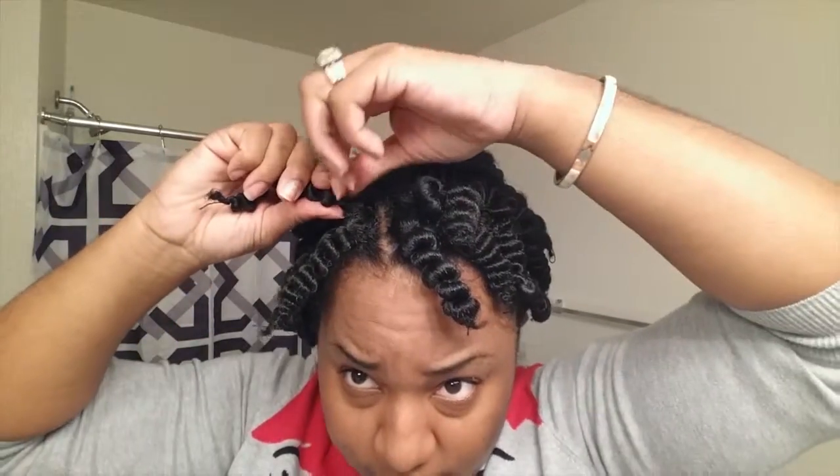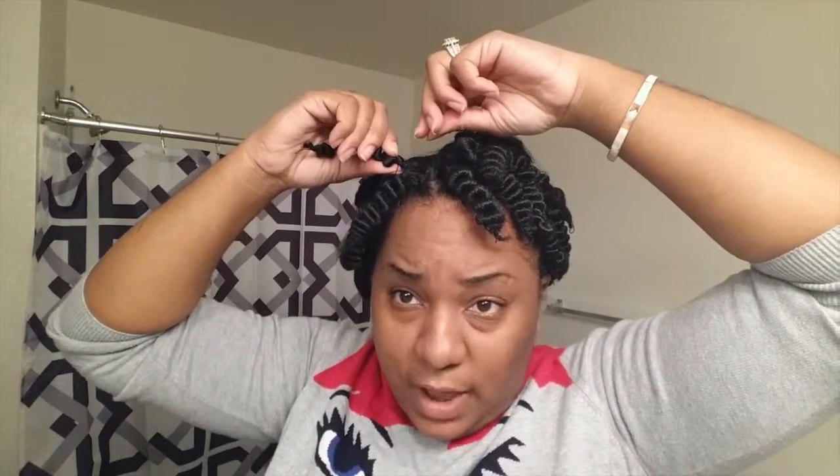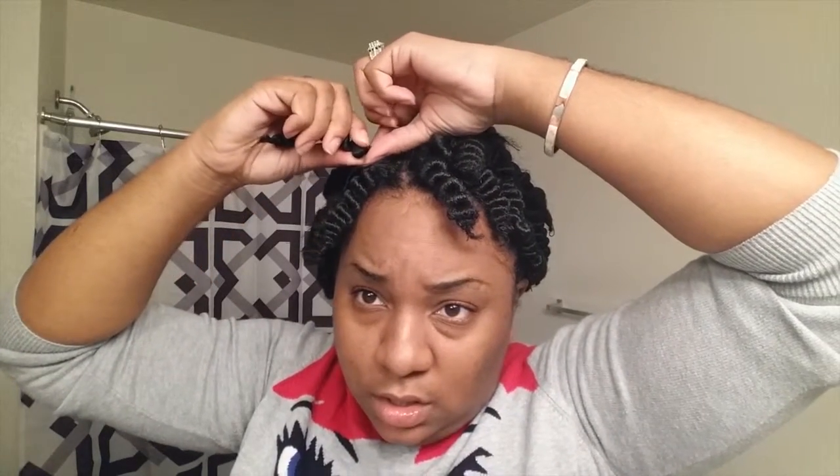I'd say the most difficult part is trying to figure out how to hold your thumb down, hold the string, and just try to wrap. I literally had to wrap that string around four or five times before it got tight enough so I could pull it all the way down the hair.